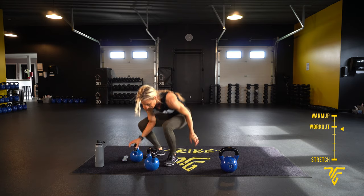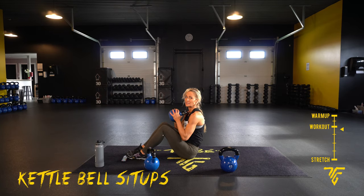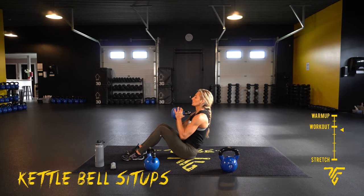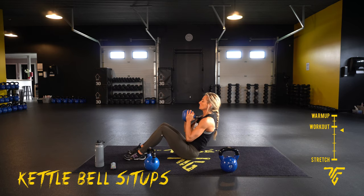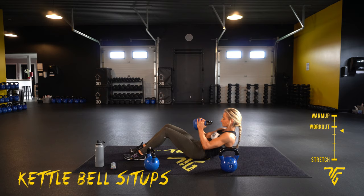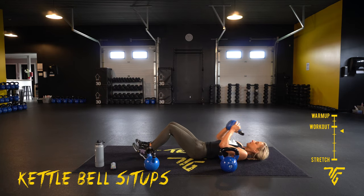Take it down — we have kettlebell sit-ups. Kettlebell at your chest, digging those heels in. Fire it up and take it down. Power it up, core is tight. Take it down nice and slow. Core is tight on the way up and tight on the way down. Exhale up, inhale down. Three, two, one — take your rest.